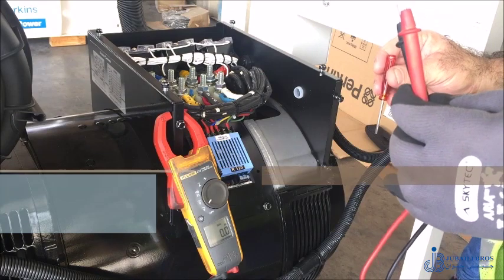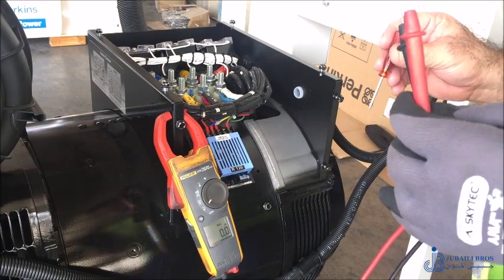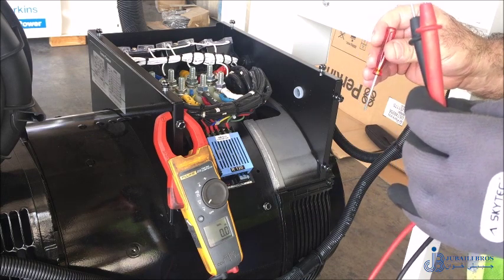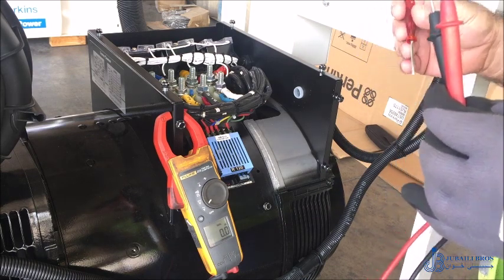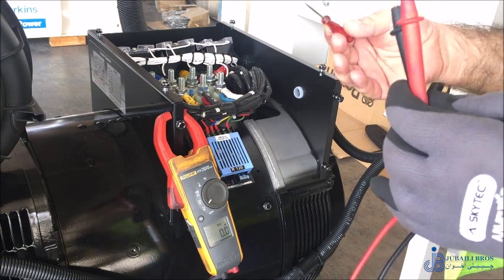In this video we are going to learn how to adjust the voltage of a Leroy Somer alternator up and down. If you want to reduce the voltage or increase the voltage, it is a very easy process.